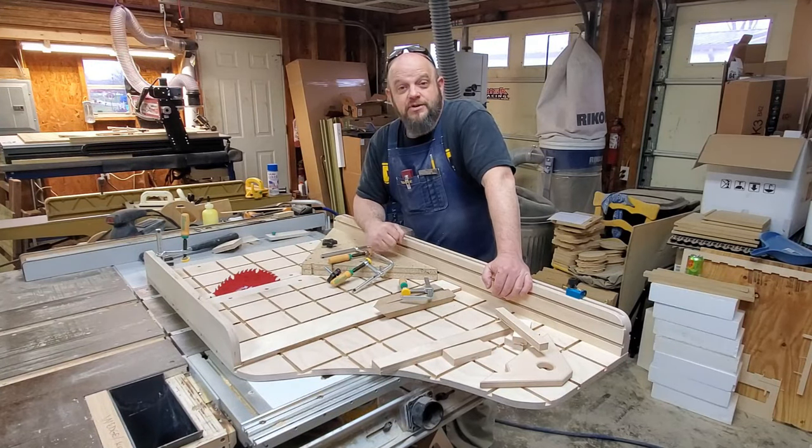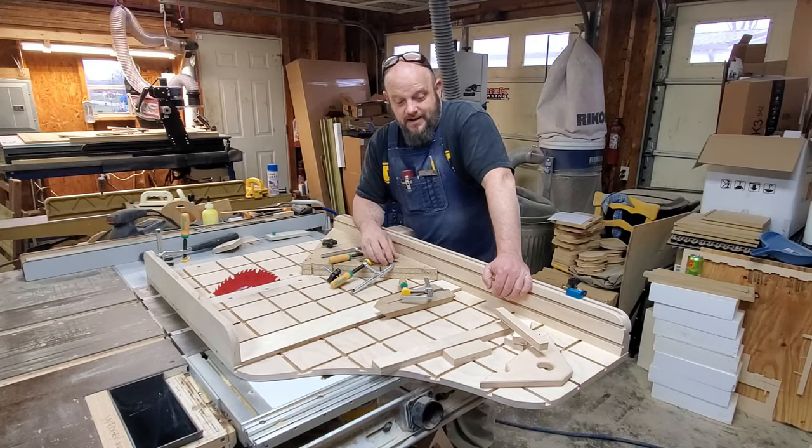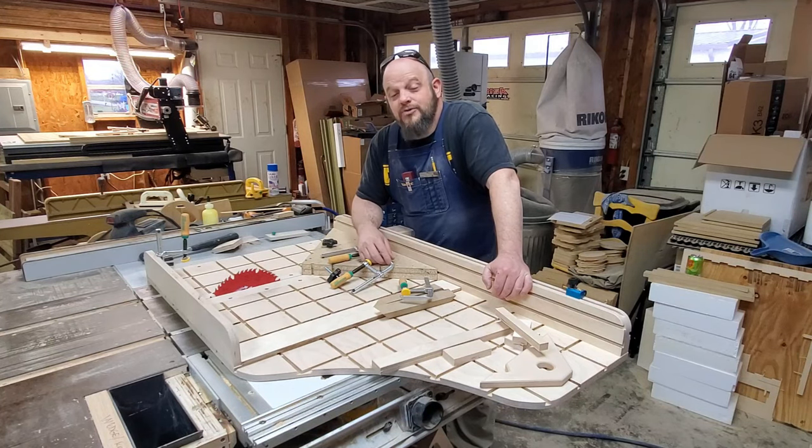Hey folks, Chris here with Chris Cross Crafts. I have built me a sled, a crosscut sled. Look at all the different things I can do with this thing. This is just the beginning. You want to see how I built it? You want to see some of the accessories I've already made for it, how I put it together? It might inspire you to build your own crosscut sled. I dare you to outdo me. Hold tight and watch the video and see what you think.